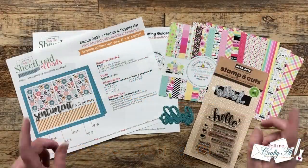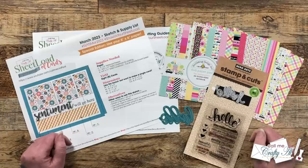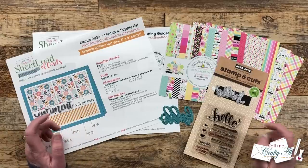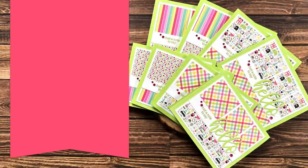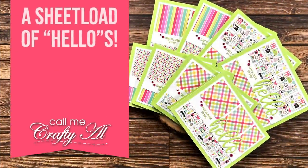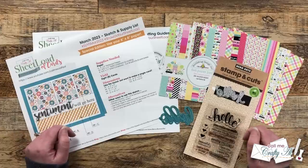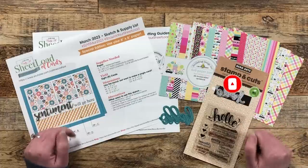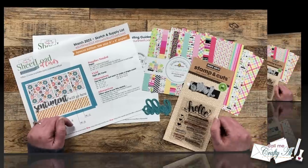Hello crafty friends, my name is Alicia but you can call me Crafty Al. In today's video I'm going to be showing you how I made my first set of cards using the brand new March 2023 sheet load of cards. I hope you'll stick around, see my process, and get a few tips along the way. Thank you so much for stopping by today. If this is your first time to my channel, I hope that by the end of this video you'll be inspired to click on that subscribe button below and ring that bell for notifications. If you're already a subscriber and regular viewer, welcome back — I'm so glad that you're here again.